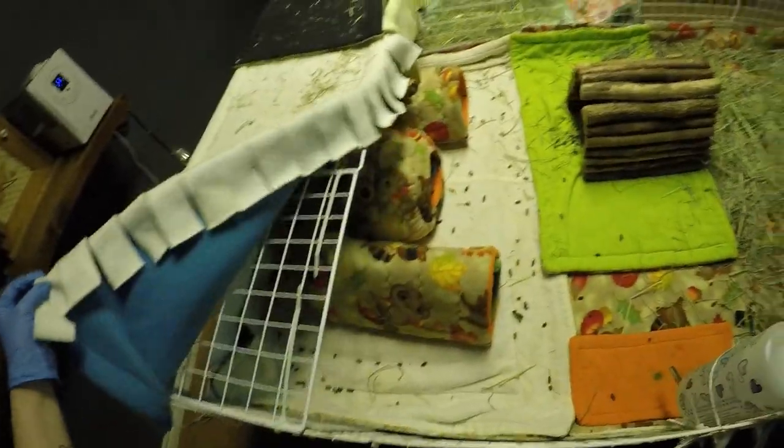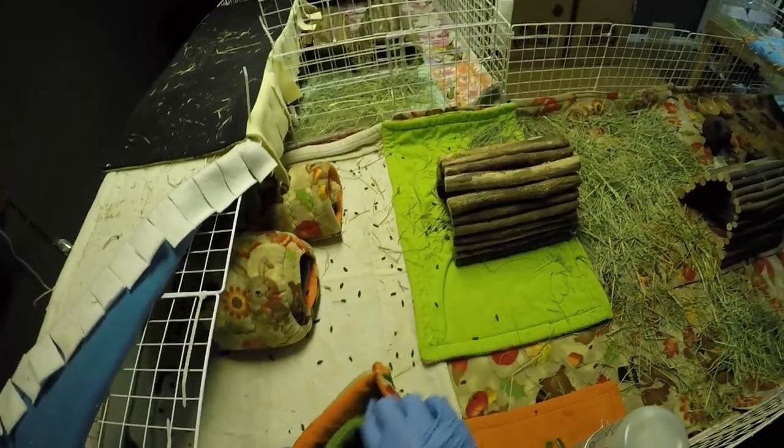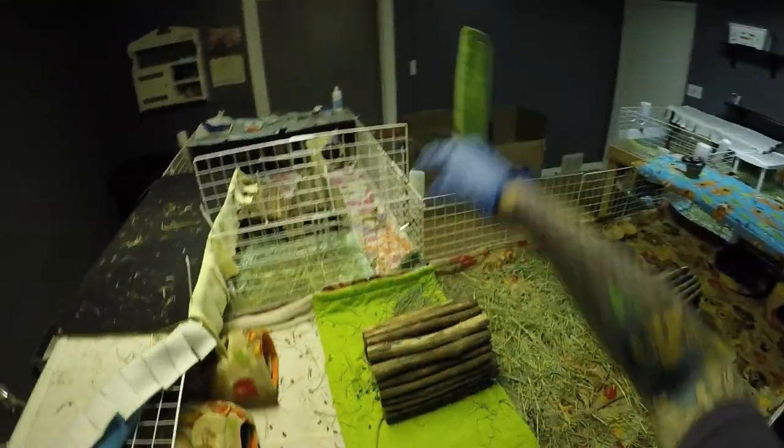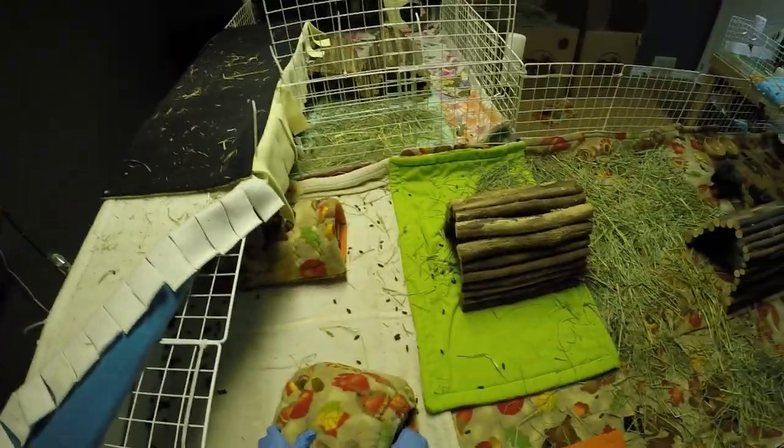Hi sweeties. You guys ready to get tidied up? Hey Buzz. Buzz is still fairly nervous when you're doing stuff in the cage, whether it's cleaning or doing just the little spot cleaning. But he has to get used to it, so I just carry on.